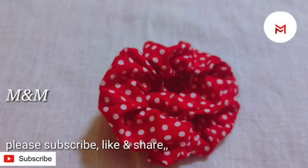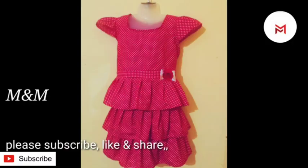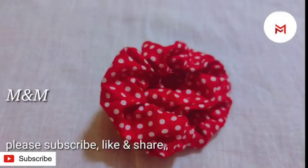Please enjoy and do it when we stitch it. If you like this video, please like and share this video. This is our video. Thank you.